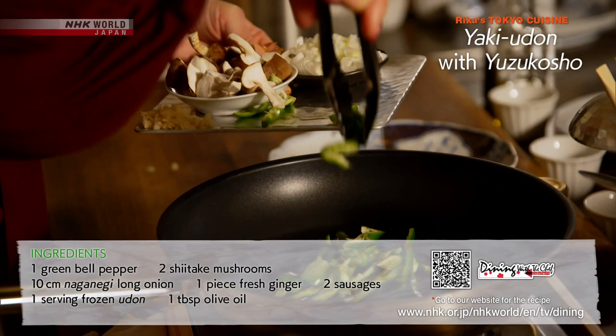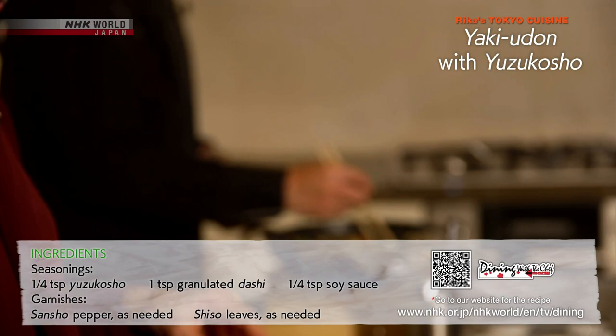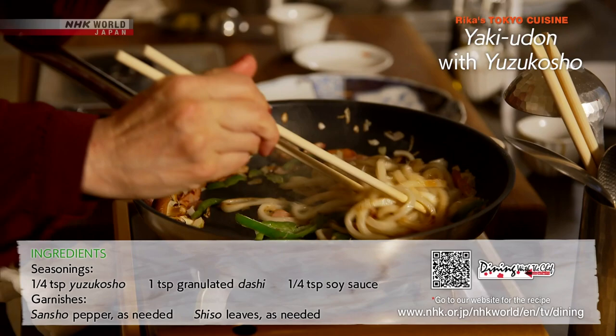Stir fry the ingredients in sequence over medium heat according to how long it takes for each to cook. Add the udon and season with granulated dashi, then yuzu kosho, and finally soy sauce.